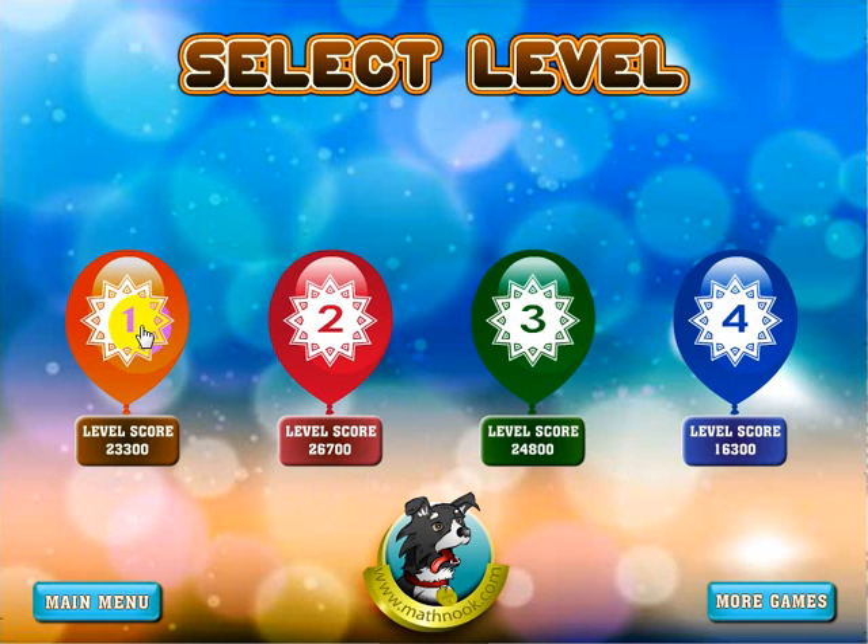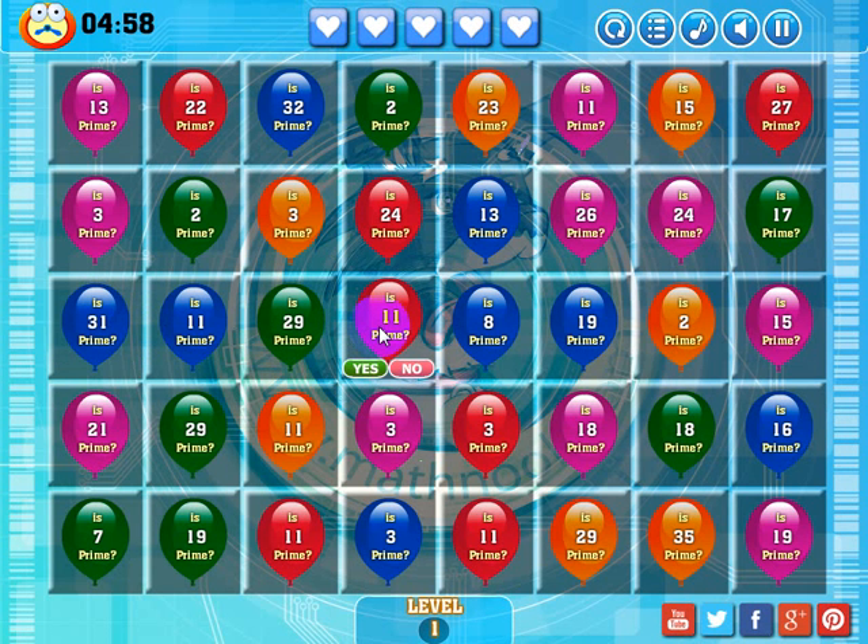Let's go over the first level. This is a math match-three game — a math version of a typical match-three game like Bejeweled or similar games. The goal is to get three or more balloons of the same color in a row, either horizontally or vertically. The way you do that is by removing balloons. If you remove balloons, the others will shift down and you'll make matches if there are three or more balloons of the same color.